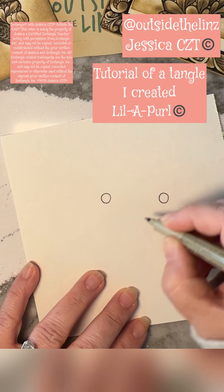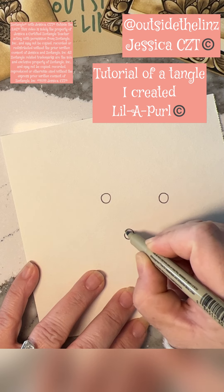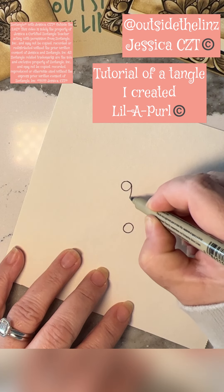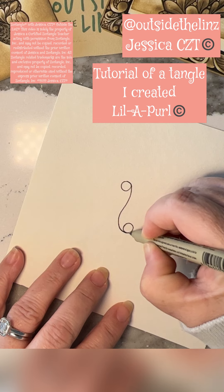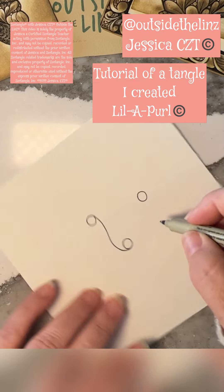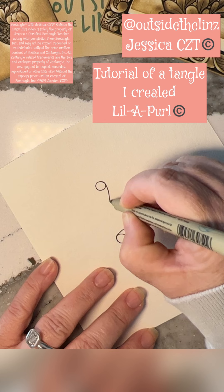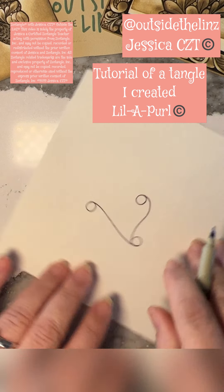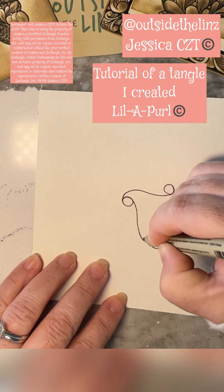You start with three orbs, and then you connect them with this backwards elongated S, taking off from one orb and landing on the other side of the orb, making this backwards S shape. And you do that with all three of these orbs, taking off and landing with this backwards S. And we'll do it one more time, taking off and landing with the backwards S.